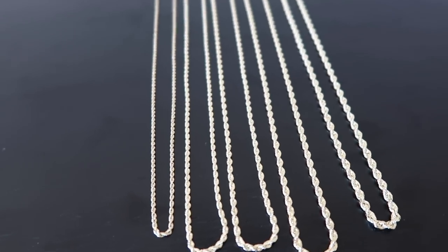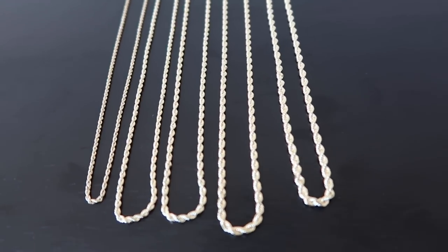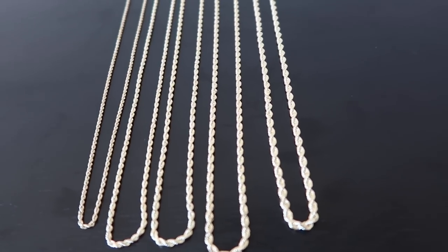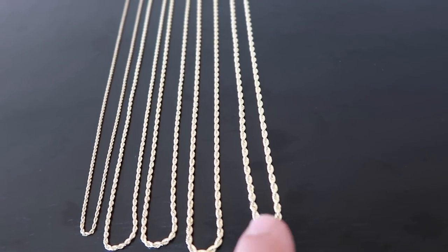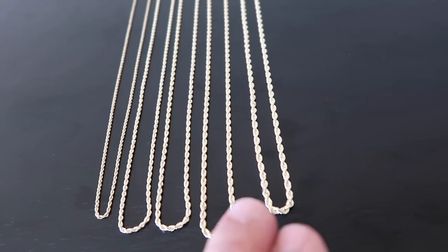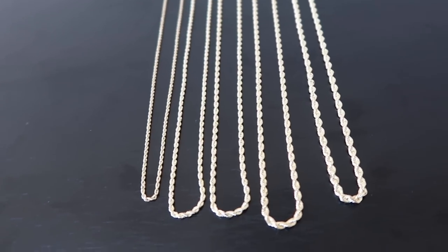Here are the rope chains we're going to be focusing on. From left to right we got the 1.5, 2, 2.5, 2.9, and then the 3 millimeter. Real quick on the 3 millimeter — people ask me all the time, is it worth going with the 3 millimeter compared to the 2.9? The factory gauges these at 3.2 before diamond cuts, so they bump it up slightly. When they diamond cut it, the gold comes off the chain and it shrinks a little bit, so they're hoping around 3 millimeter — it varies. You still get a little bit more thickness with the 3 millimeter.